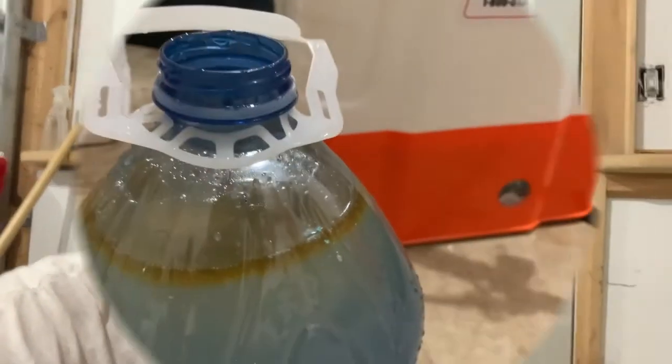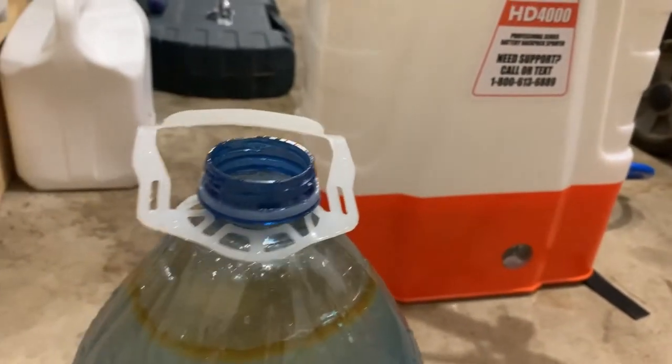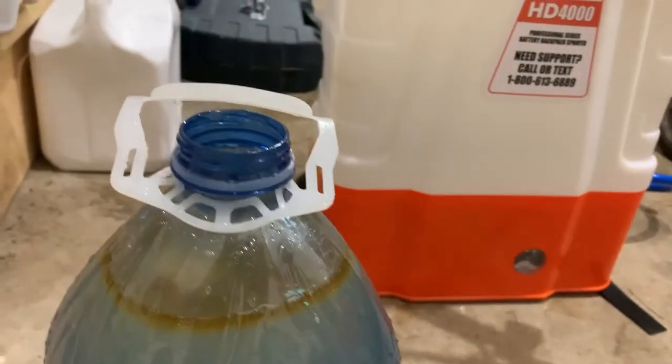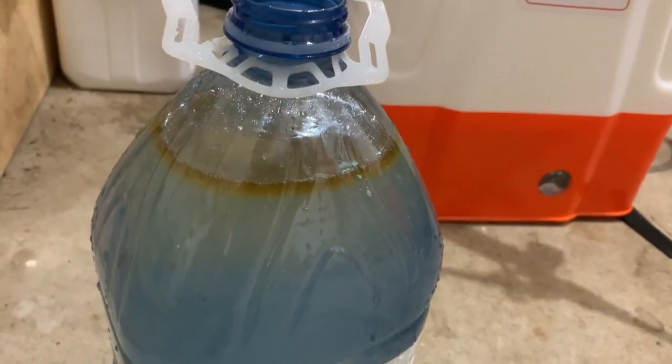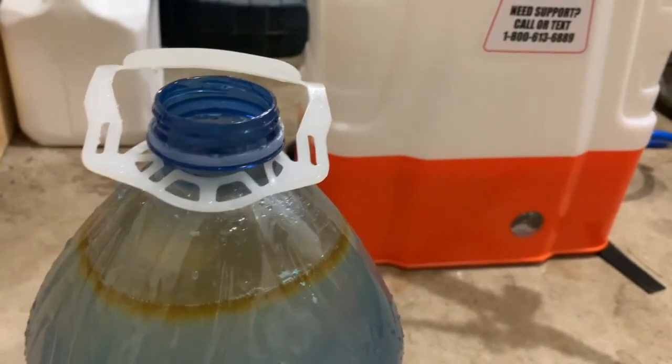As you can see, all the neem oil is at the top. I've got two tablespoons of Dawn dish soap — I always have tons around — so I'm going to shake that up, show you how it looks, and then add one more gallon to the backpack sprayer and we're good to go.